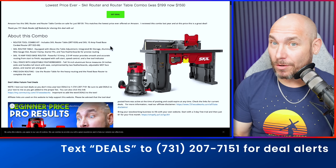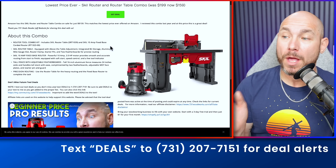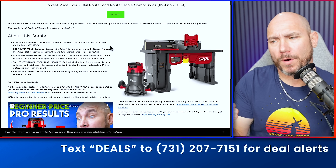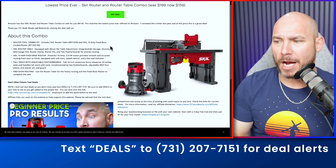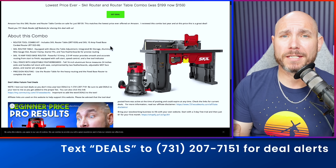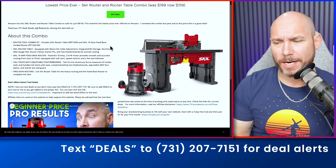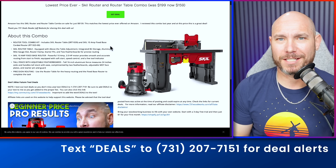Check this out — this is the Skil router and router table combo selling at the lowest price it's ever been sold. $159, was $199. I did a review on this combo about a year ago. This is absolutely amazing at this price point. The only drawback is the fence isn't the greatest, but if you're just doing small parts, this will be fantastic for your shop.